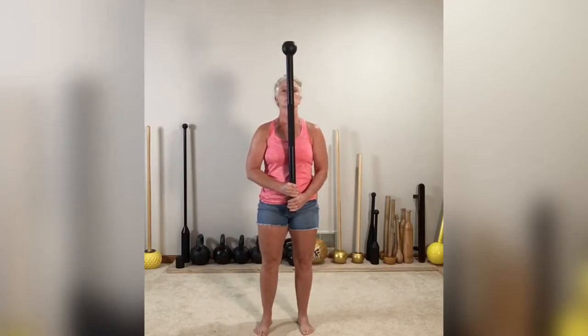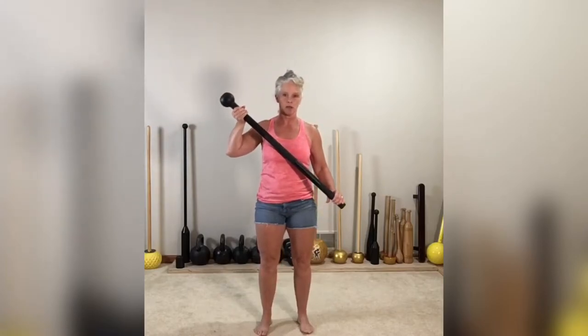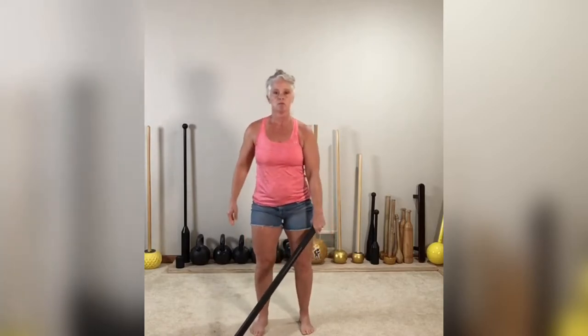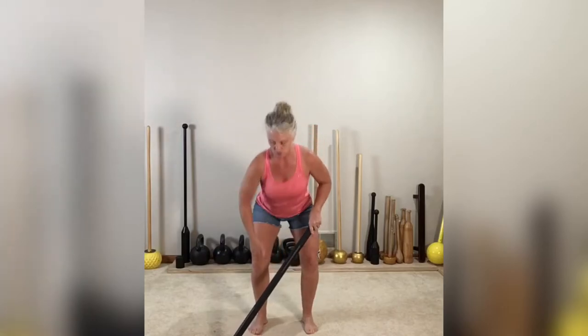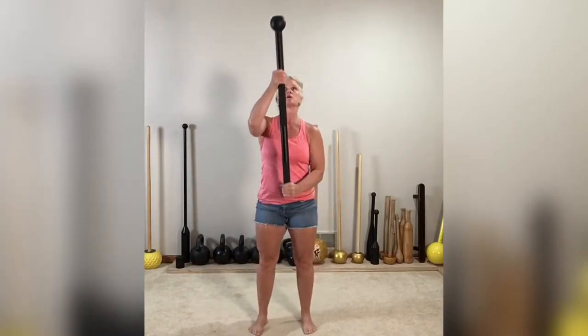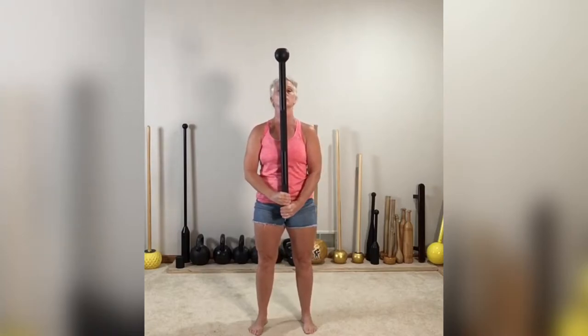To set that mace down, we come up, cross body top, and then set it down. To pick it up again: straight arm, hinge — like you're going to shovel — then pick the mace up and slide it down. Nice and safe.